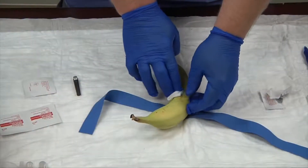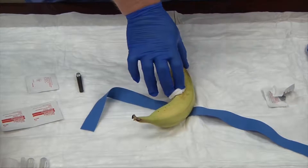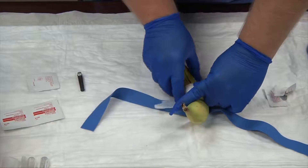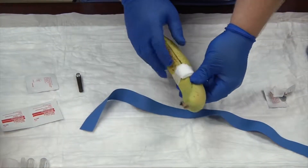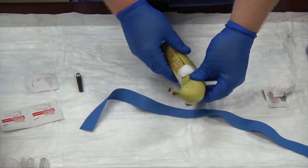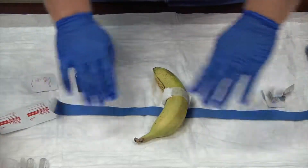I'm holding direct pressure on my site for a few moments. I have tape already torn and ready to go. Now we're going to bandage our patient, making sure we have a good tight seal — tight on the bottom and tight on the top. And that's how you can practice doing a phlebotomy blood draw on a banana.